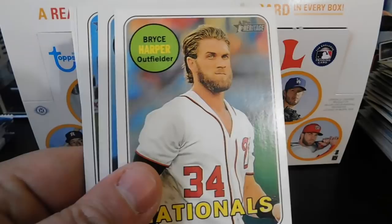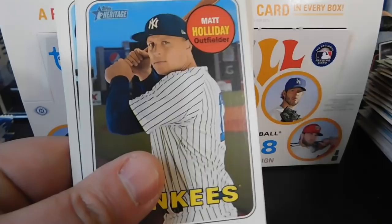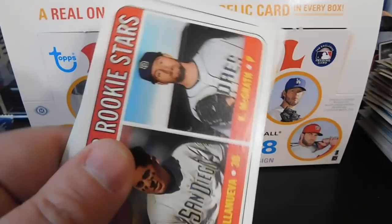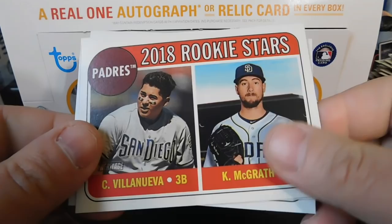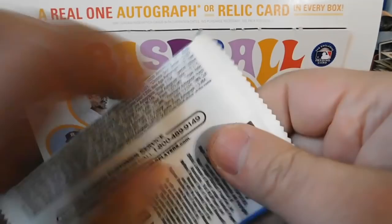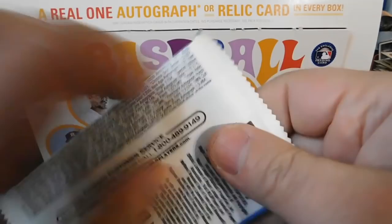We've got Kris Bryant, Bryce Harper, Dallas Keuchel, Matt Holliday, Ricky Nolasco, Maikel Franco, 2018 Rookie Stars of the Padres with Valanueva and McGrath, Johnny Cueto, and Andrelton Simmons. It's hard to tell which pack is going to contain our hit because they all feel about the same thickness.